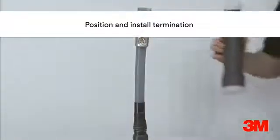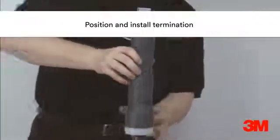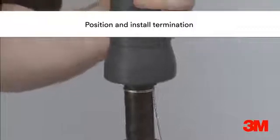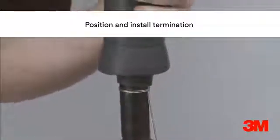Position and install the premium termination body. These products are cold applied and therefore quicker, easier and safer to install than heat shrink alternatives. They are also ideal where hot work permits are difficult to obtain.